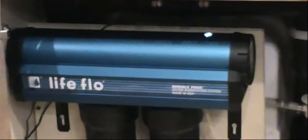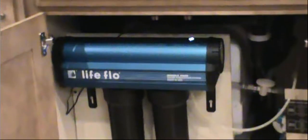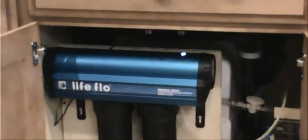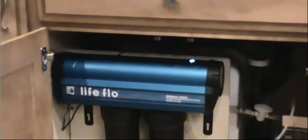Now, if you know anything about RV systems, you have a tank. Using chlorine to wash out your tank is great, but I don't know if everybody knows — if you use chlorine, chlorine turns to chloroform, and it attacks the brain. So Lifeflow takes out 99.9% of the bad stuff, like the bugs that are floating around.